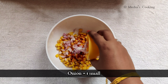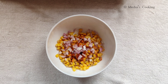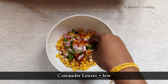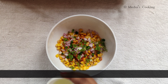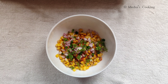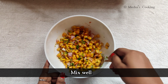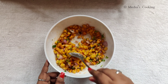Add some onions and coriander leaves. Add 1 tablespoon lemon for some tanginess. Now let's mix it all together and mix it well.